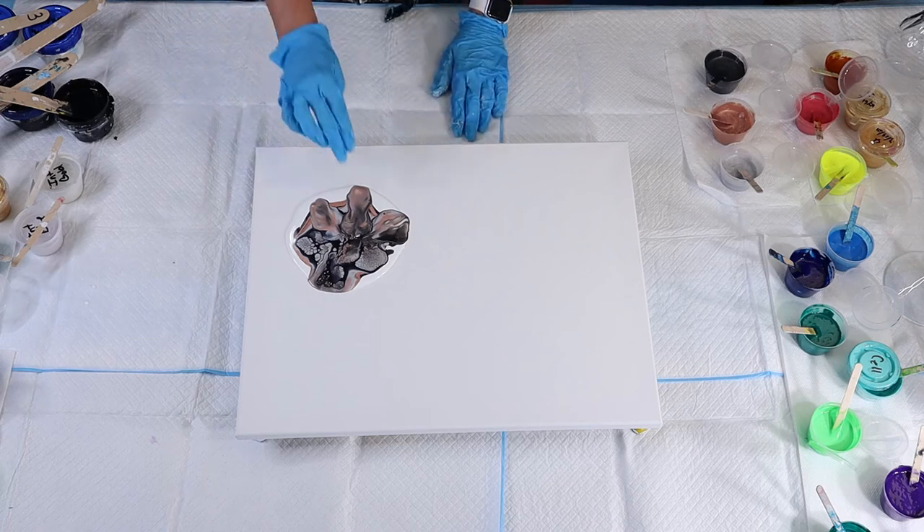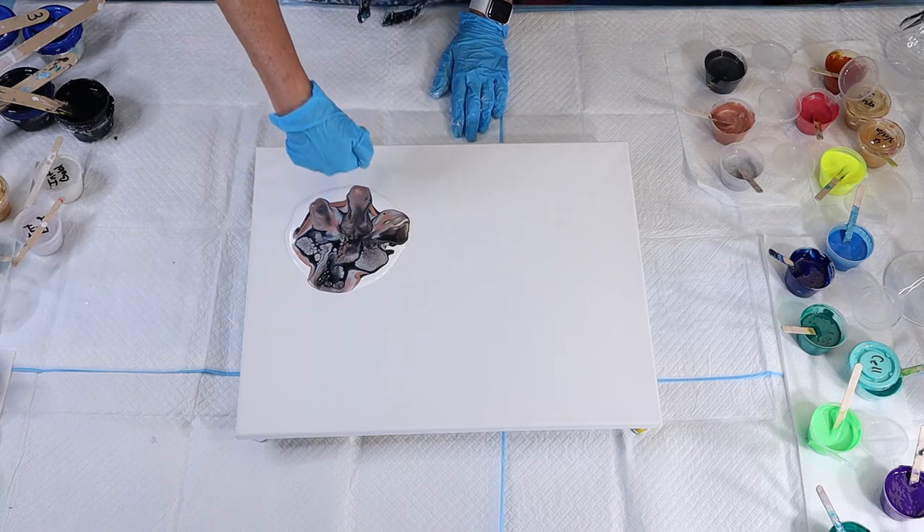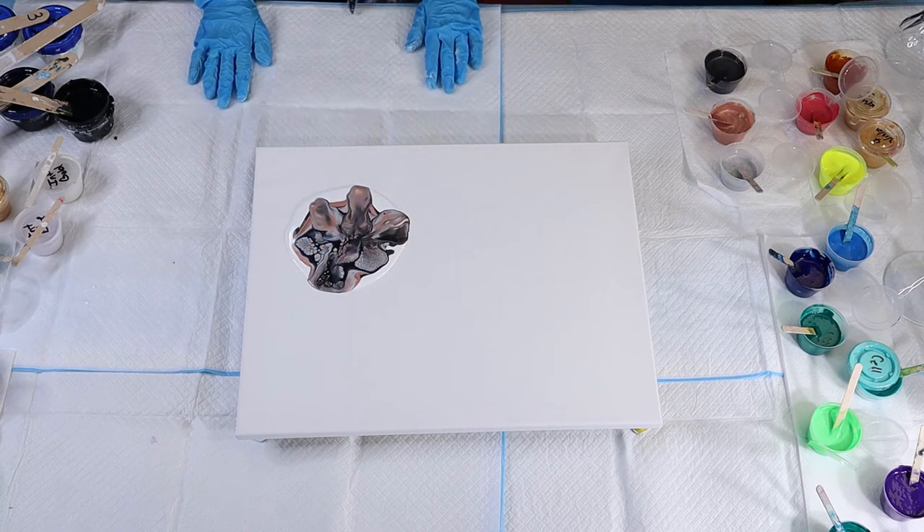It definitely didn't do this area well. I think what happened is I blew down and pulled instead of turning it and going across the top of the paint like I did in the better areas here.